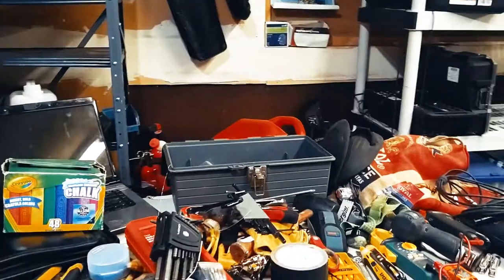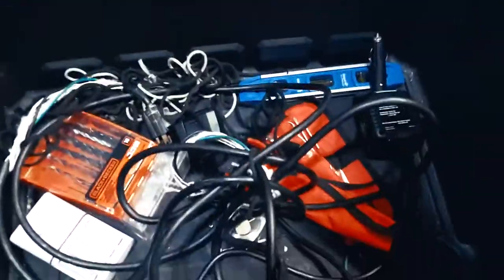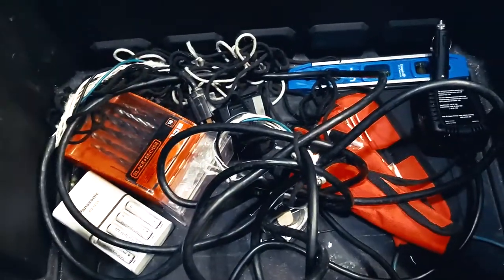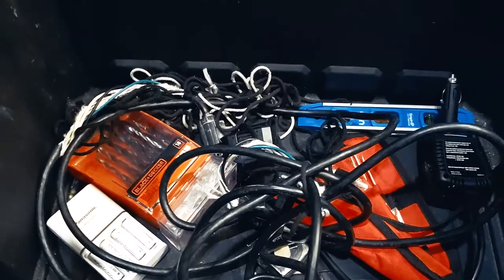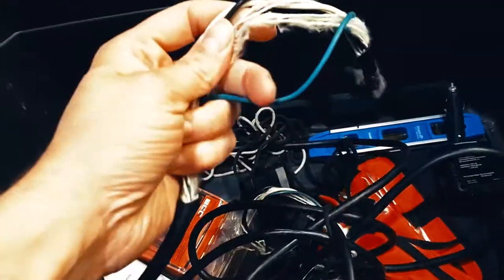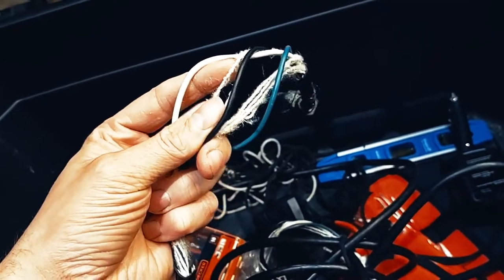Let's start with the case in question — it is a $10 Sterilite case. I put my tool case, my drill, and a socket set in here. Pretty much everything goes in here. So let's start off with this: a little amp clamp cord so I can determine how much power things draw.